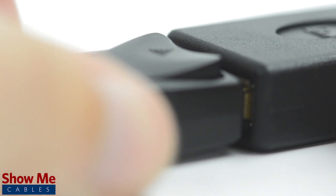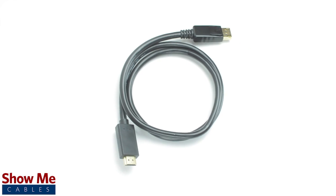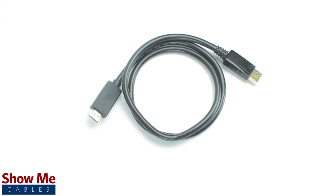DisplayPort cables are great for sending your A/V signal between devices and are a simple plug-and-play solution. For all of your cables and accessories, choose ShowMeCables.